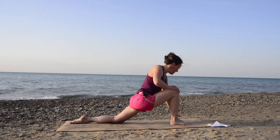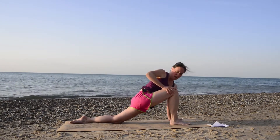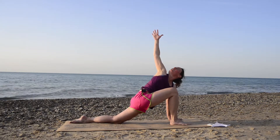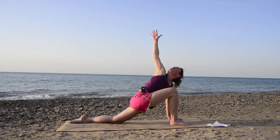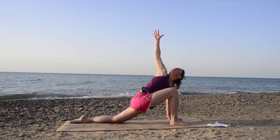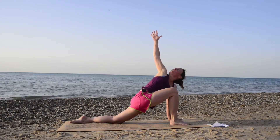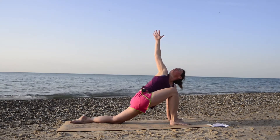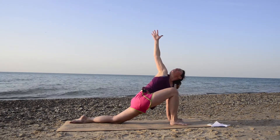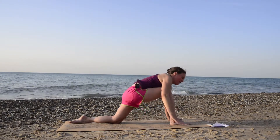From there, place your left hand down — we're going to twist to the right. Go ahead and twist your body to the right, and if you'd like, bring that right arm up overhead, looking up toward the sky. Breathe here for three deep inhales and exhales through your nose at your own pace, really opening and twisting into this pose. One more inhale, and exhale — come back out.